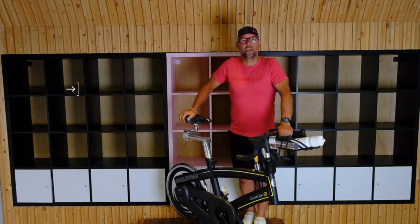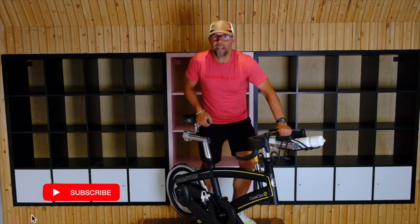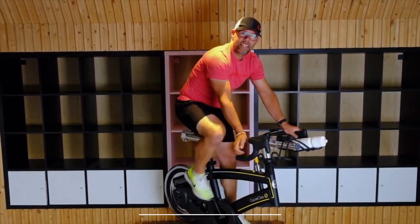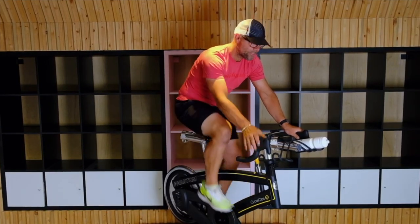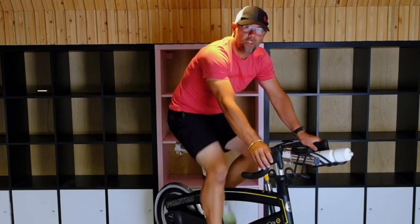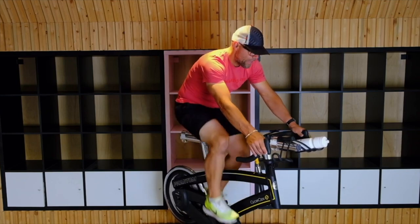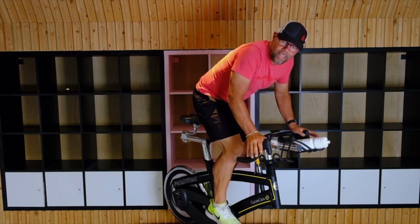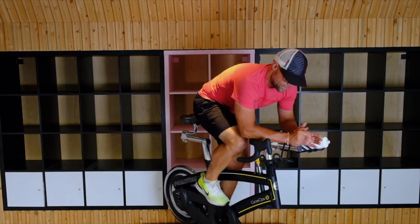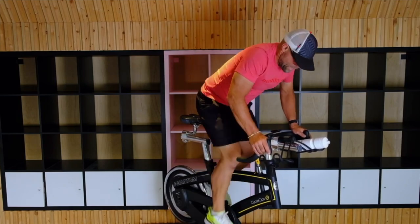Now we're going to show you positions on the spin bike and how to correctly do them. I'm all set up and ready to go on the bike. This is your standard seating — we always want to have a little bit of tension on the bike and on the pedals. The next position is called the hover. I'll put a little bit of tension on to slow my legs down. You can do it one of two ways: leaning on the bars while pedaling, or standing up slightly — like you're popping up on a hill. Then we sit back down.